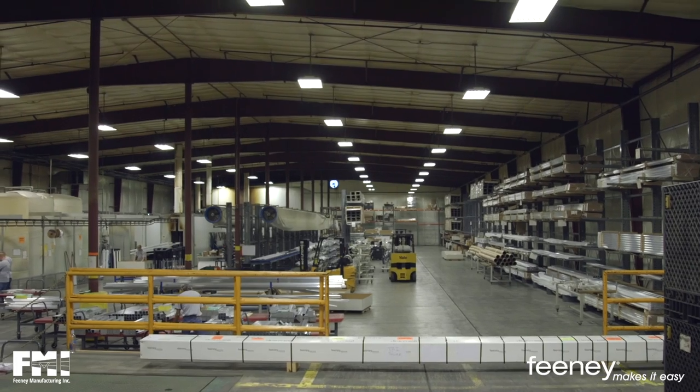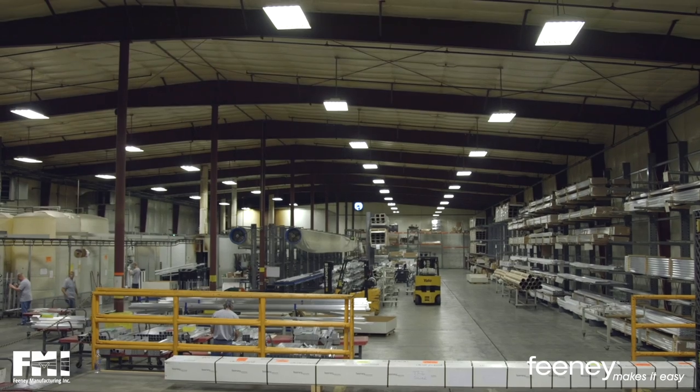And since we do not have any heavy metal waste, our manufacturing facility is a zero discharge facility.